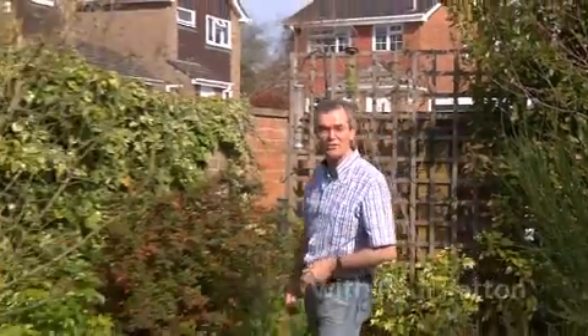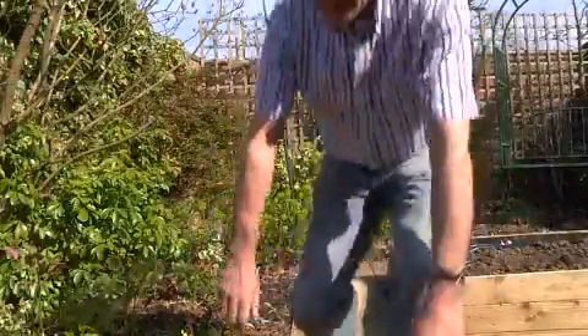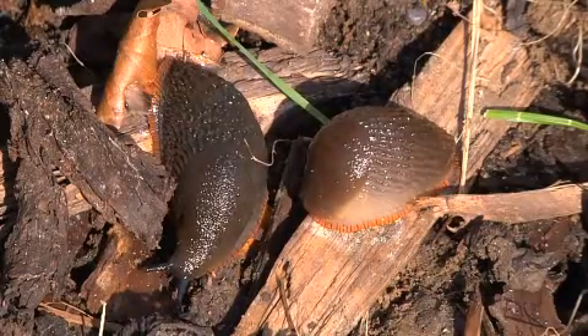Slugs are a gardener's worst nightmare, impossible to eradicate but essential to control to protect our valuable garden plants. Slugs like these can be found in any garden, and 95 percent of them are underground.